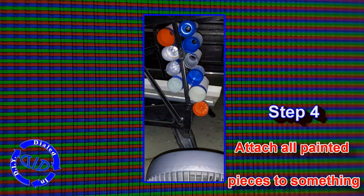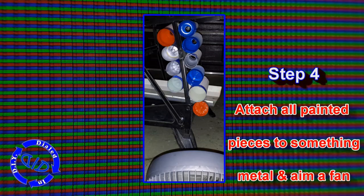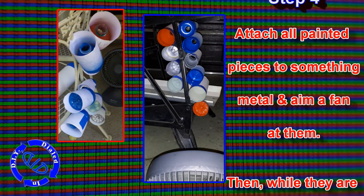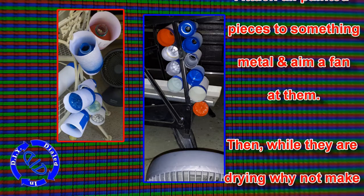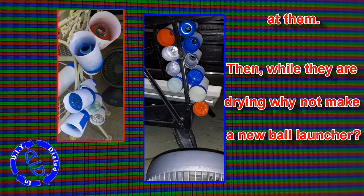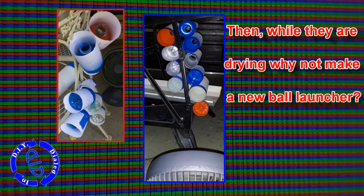If you don't have paint, you can always try colored tape, colored stickers, or just get some plastic bottles that already have different colors to them. But if you did paint them, you can take those magnets from the inside, stick them against a piece of metal, and let them dry by aiming a fan at them — it'll get dry much quicker and help get rid of the smell quicker too.